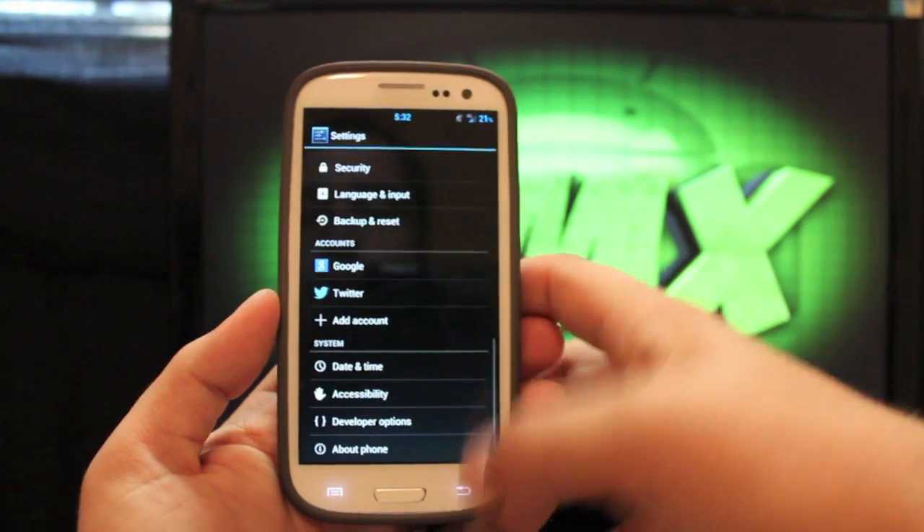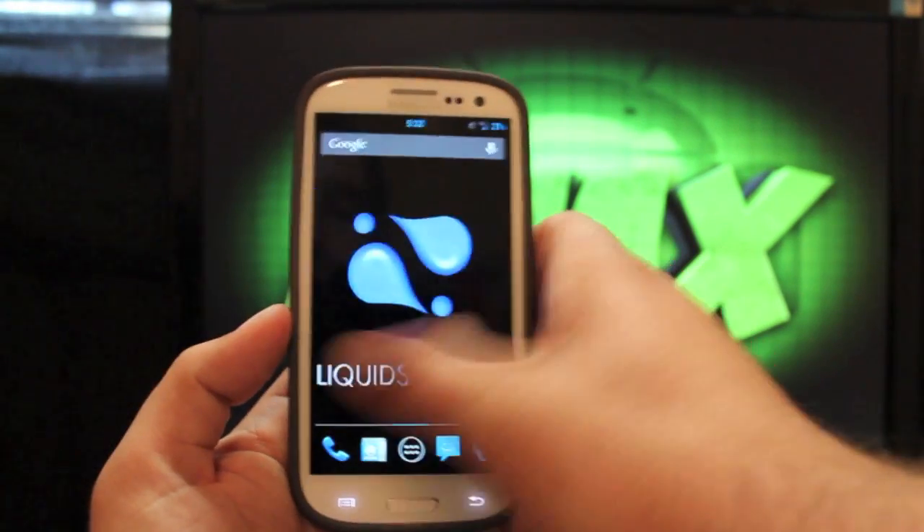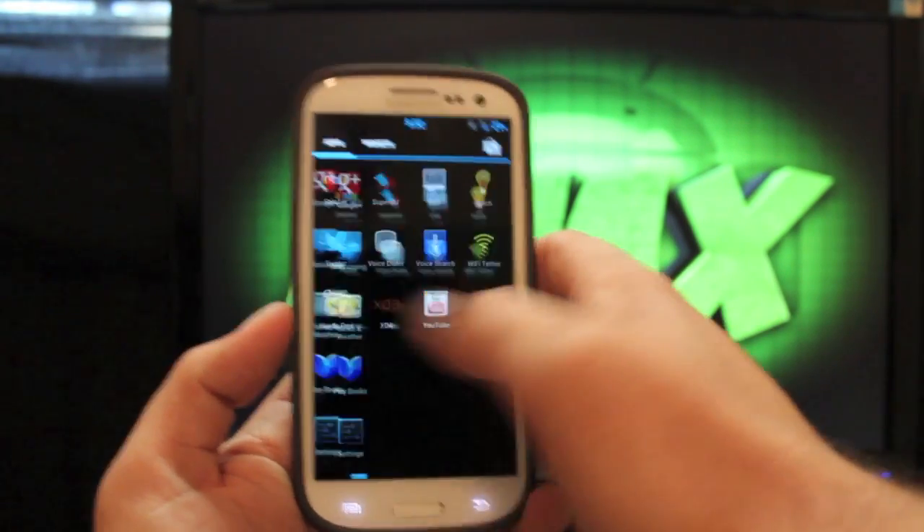We'll go to the home screen and I'll just show you how fast it moves through the screens. Very buttery smooth, and you can really tell whenever you scroll through the app drawer as well.